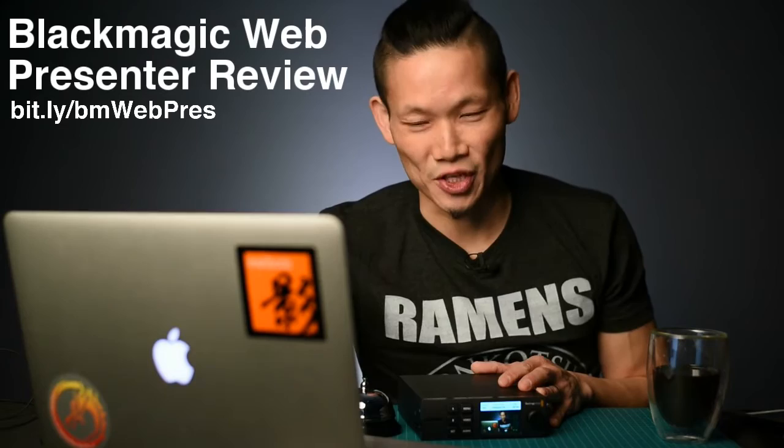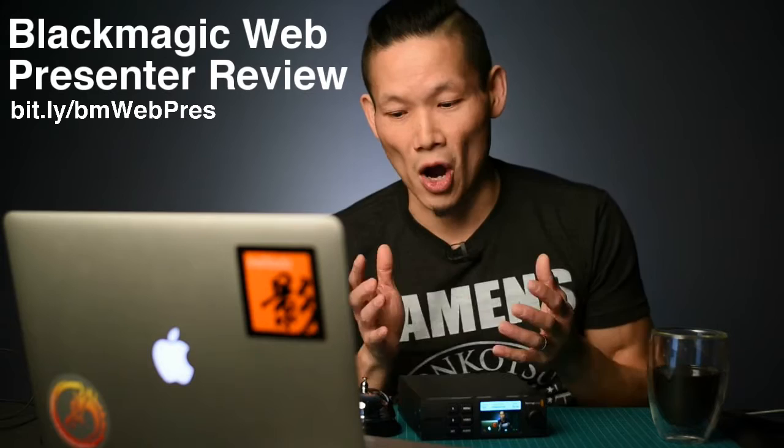Let's first talk about why this thing actually matters. You are actually watching me use live switching with the Blackmagic Web Presenter right now. I've got two cameras set up here — they are both Nikon DSLRs that are primarily still cameras but do great video. With the presenter, I can use them in my live streaming on Facebook, as a Skype call. Let's take a look at what exactly the web presenter is and why you would even consider this box.